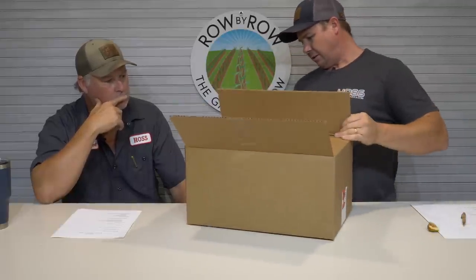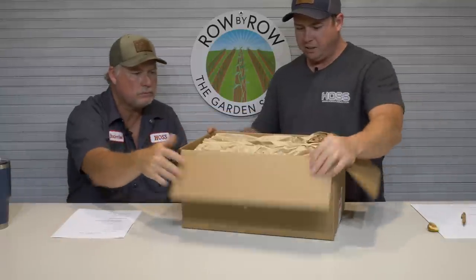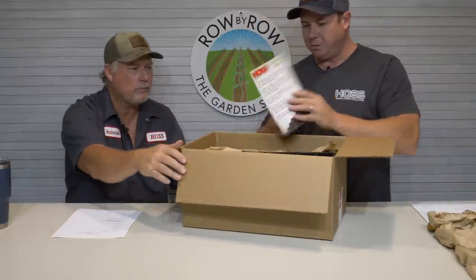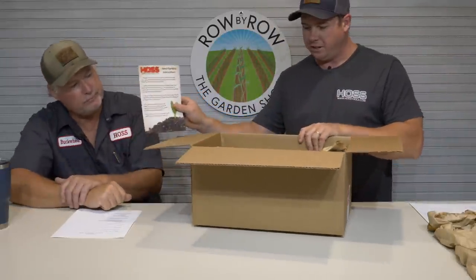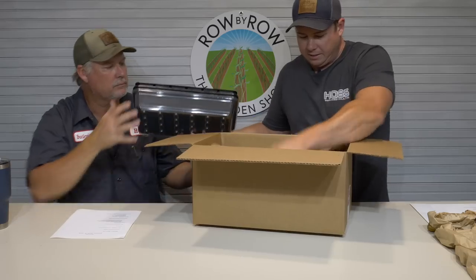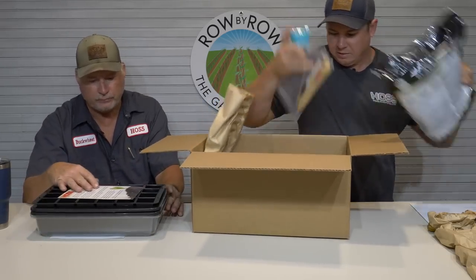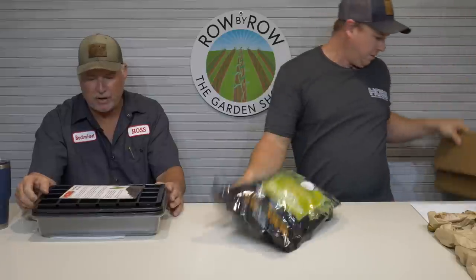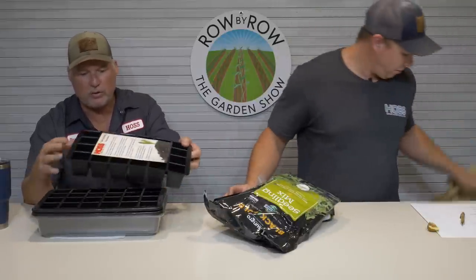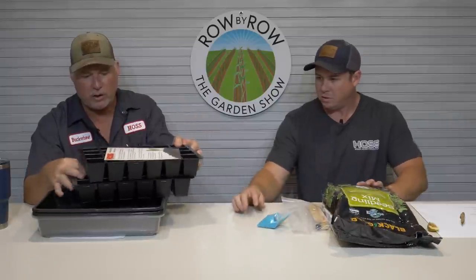This is our 48-cell kit. I'll show you the differences between this and our other one. This is what it looks like when you get it. We went with a little different card for the instructions. It's pretty much the same thing you used to get — you get two of these 24-cell inserts, and that's what we call the 48.